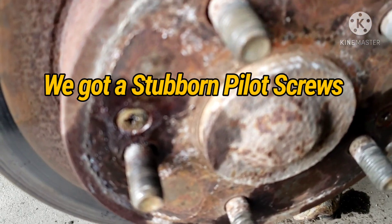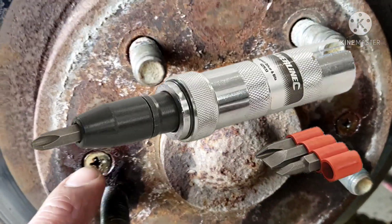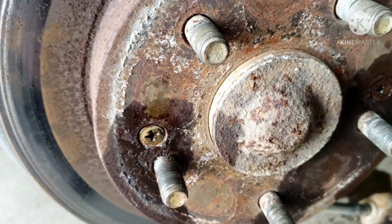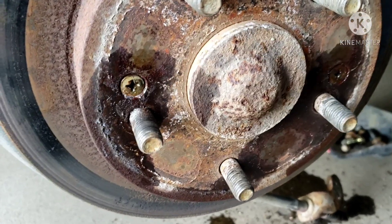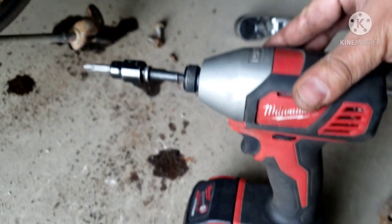Check this out — some people need special tools to take out this pilot bolt right here, but you don't need special tools anymore. What I use is the impact gun.